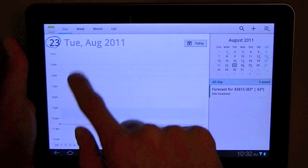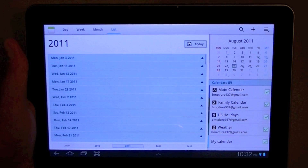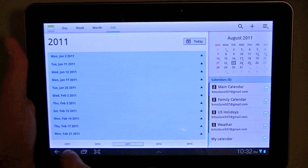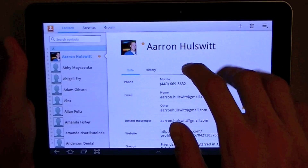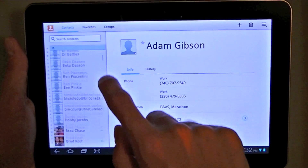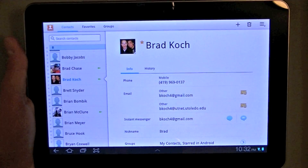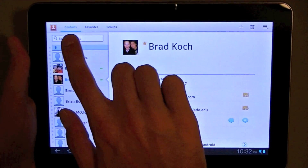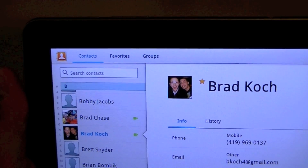You can switch between day, week, month, and list views — it's a really nice, very user-friendly calendar interface. In the contacts application, you can easily switch between all your contacts and see their phone numbers and email addresses. It automatically synchronizes with your Google contacts, and you can access your regular contacts, favorites, and any other groups you may have created in Google.